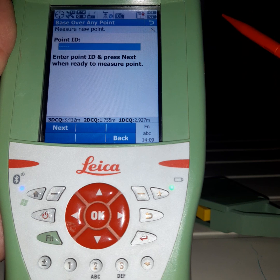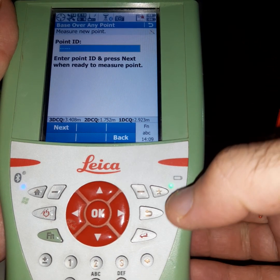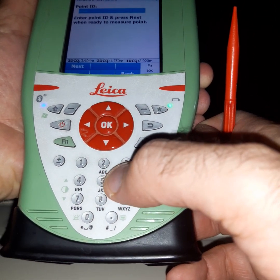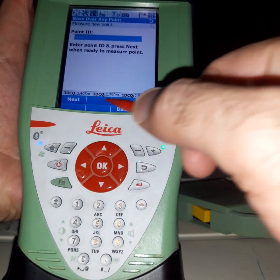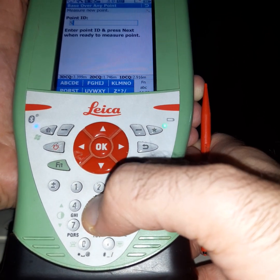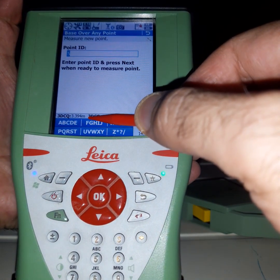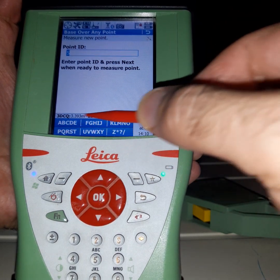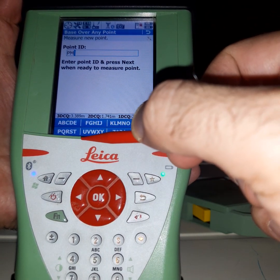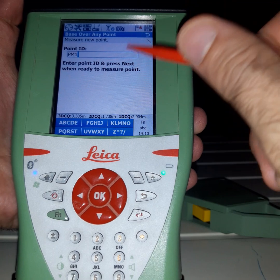After that, we should give a name to the new point. If you want to give a name, use the keyboard here. We don't have letters on the main keys, but letters are available and will appear when you click. Select the method and give a name — we will call it 'PM1'.